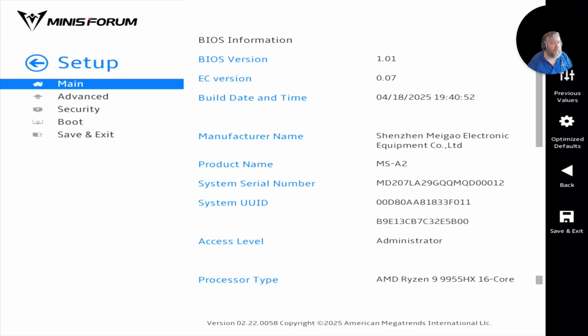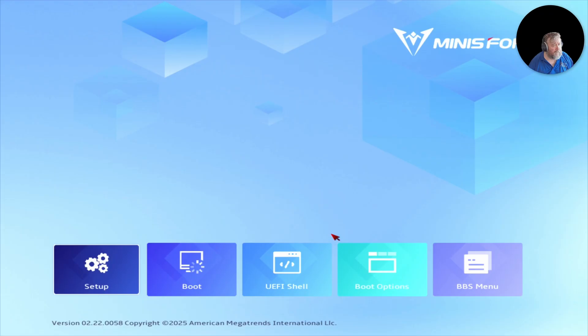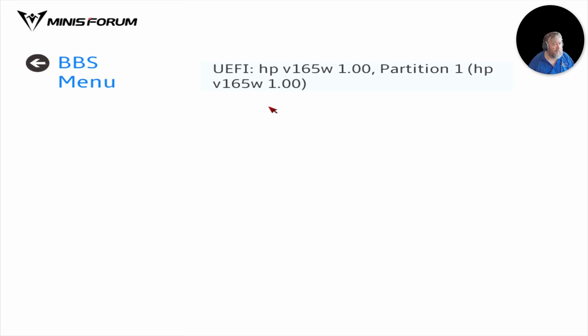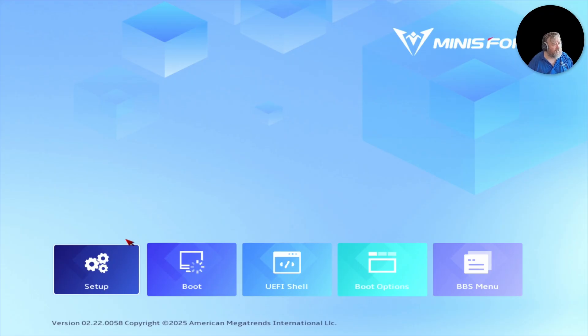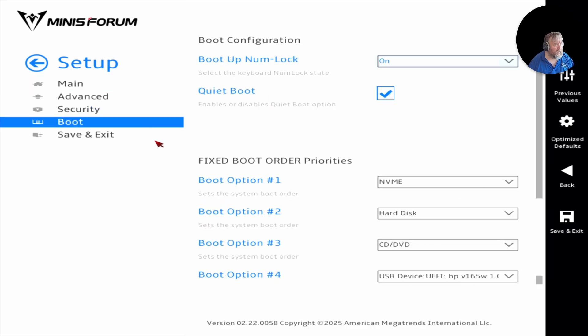We'll go back to the Minisforum machine. I've already inserted the USB flash drive. If I go to the boot menu and double-click, you can see the giveaway is where it says UEFI — it is expecting a UEFI partition and a UEFI shell to boot. But it's not going to boot because we currently have Secure Boot enabled.